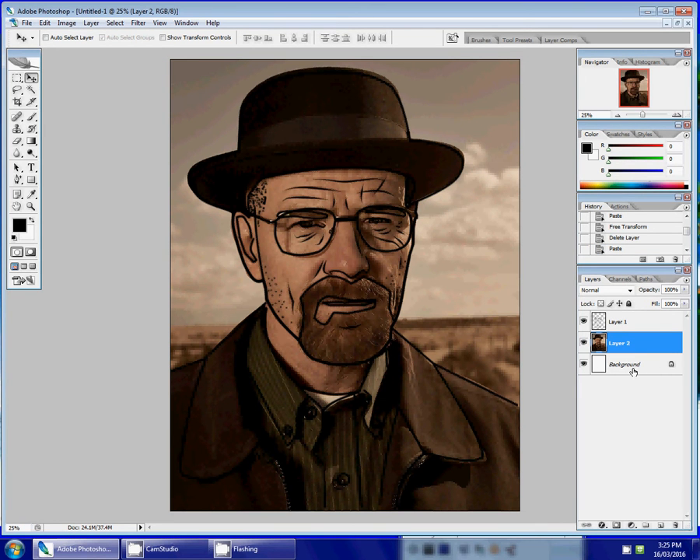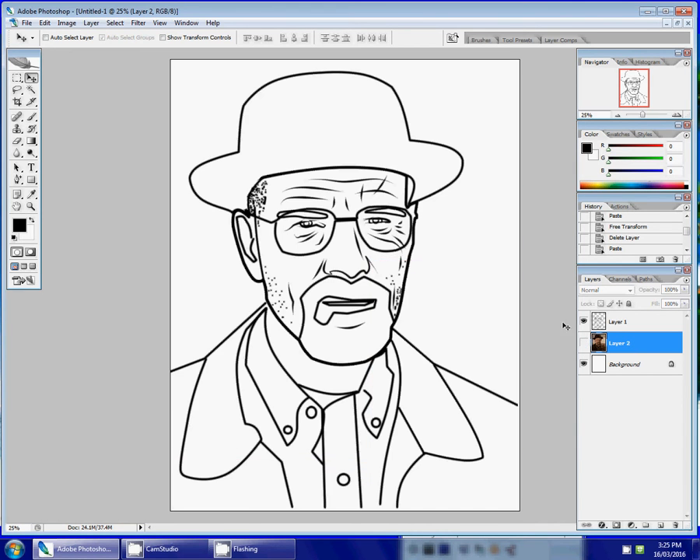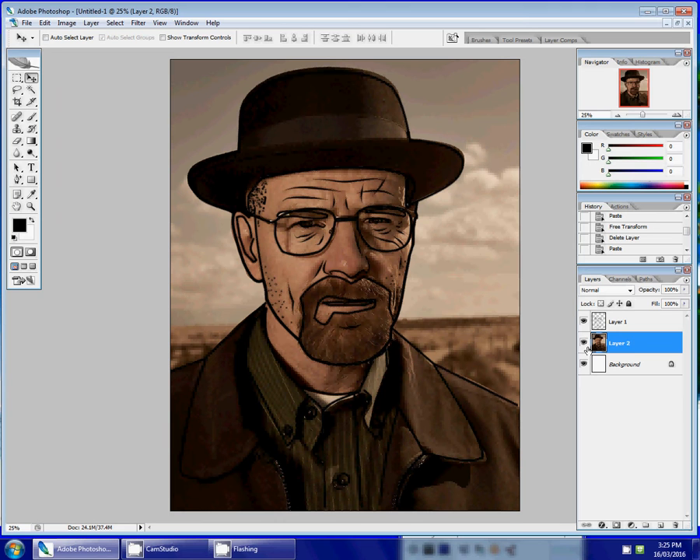What you should have so far, if you look over in your layers, is a background layer, your picture layer, and then finally your layer with the contour drawing on it. What we want to do now is create a new layer, and on this layer we want to fill it with a white color to act as a kind of canvas to put your color on.